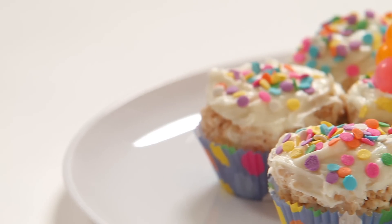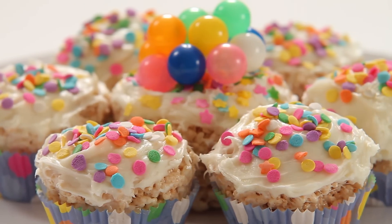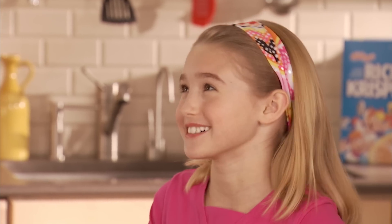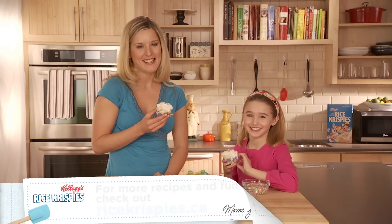These would work for any type of birthday party. You could decorate with anything you want in the centerpiece — you could do toys, you could even do a Barbie on there. These are great! For other cool recipes and activity ideas, check out ricekrispies.ca.